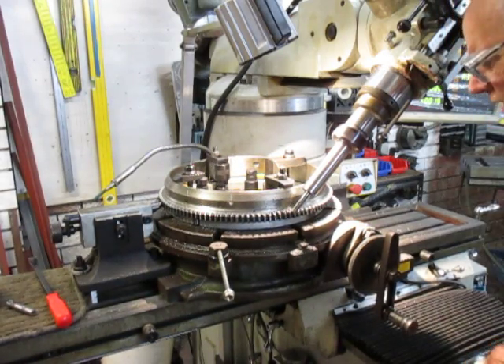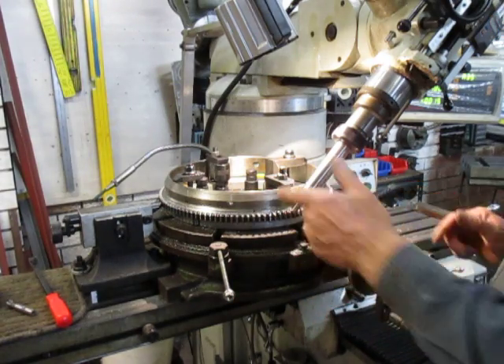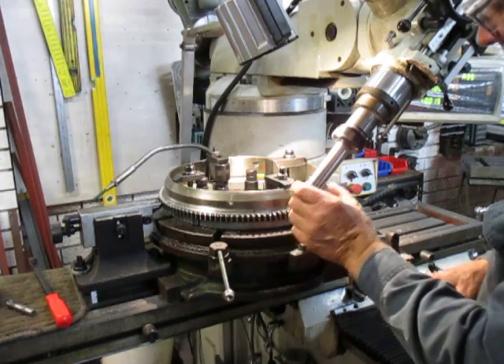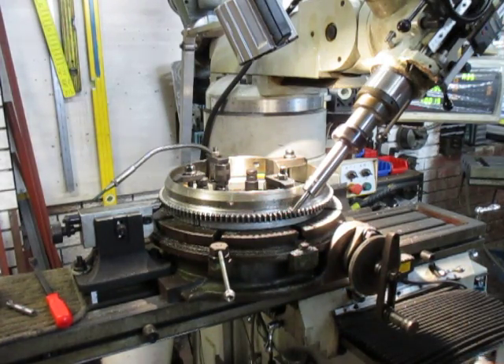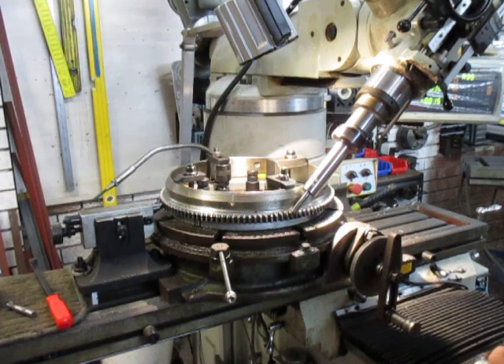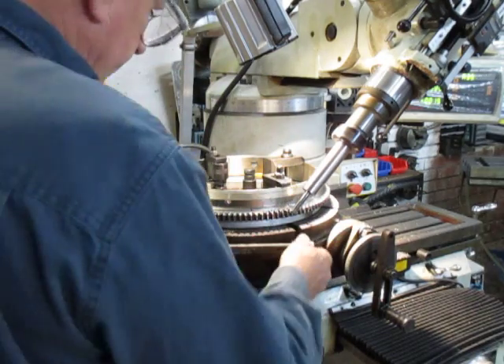I'm hazarding a guess that like a lot of ring gears, the motor stops in the exact same spot. Therefore you'll always get that same bunch of teeth that get destroyed — they get most of the load on. Hence I think these ones had to be welded up. They're probably the ones that bore the grunt over the years.